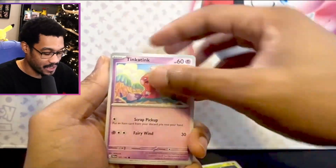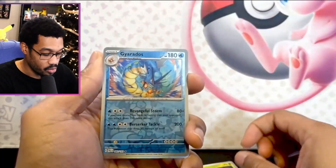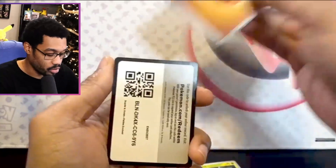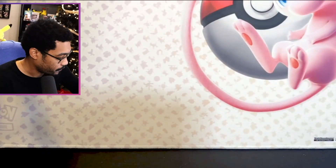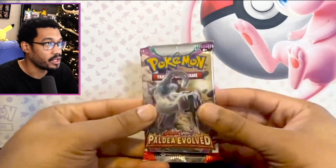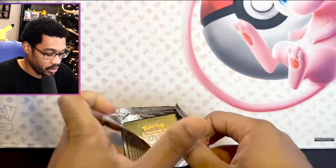We got the second to last pack — this is Paldea Evolved. We got a nice Gyarados — I like that. Spiritomb. No hit out of this one; the first hit was the Maushold EX. Last pack — if you guys did enjoy this lovely short video, please leave a like down below.